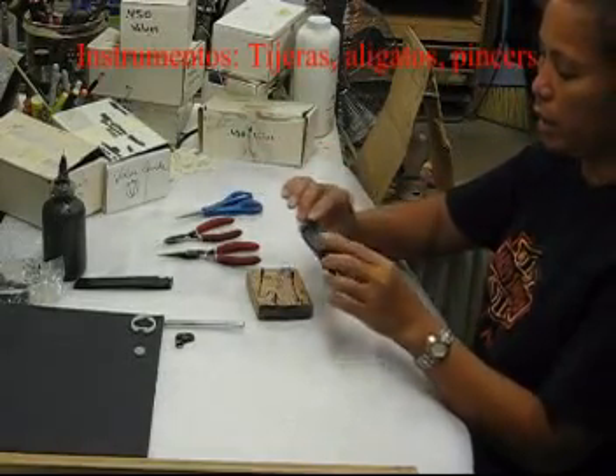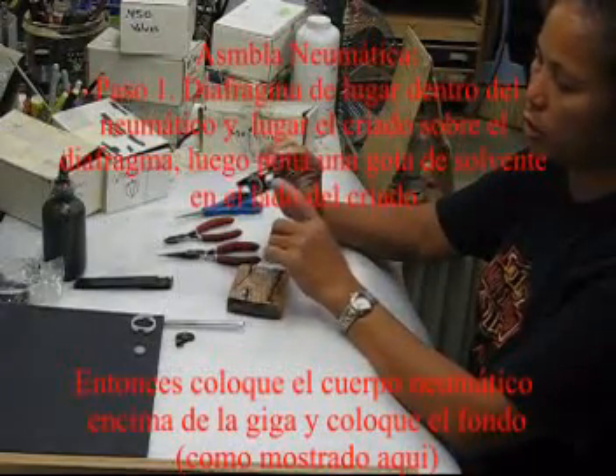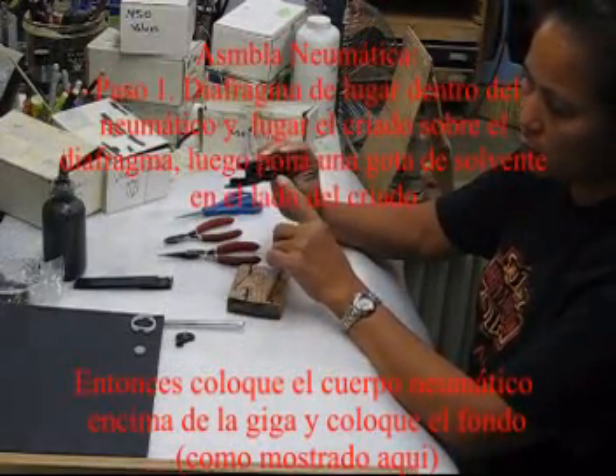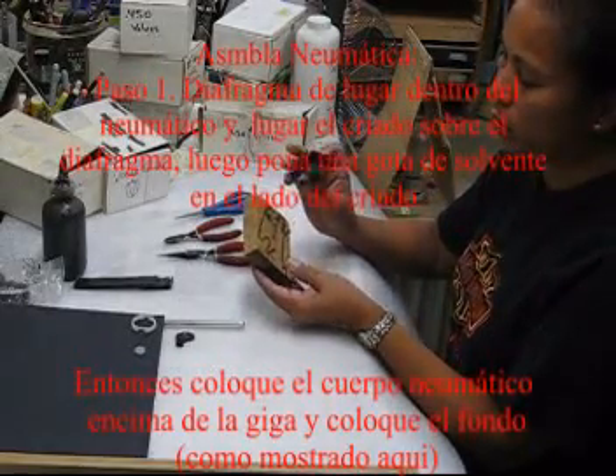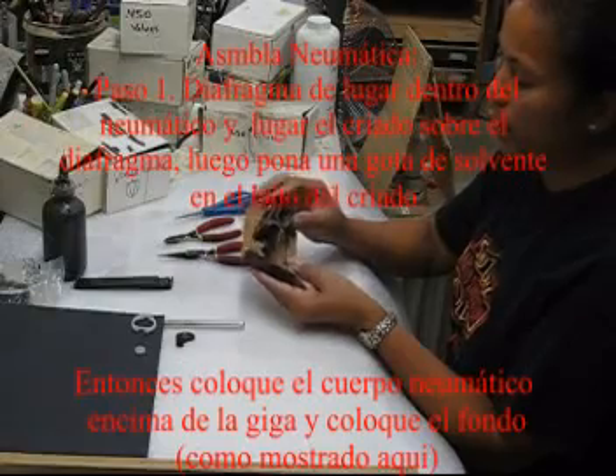Now, the pneumatic — you have to check inside. Make sure there's no debris that will create problems. This is the pneumatic holder; you put that in there.